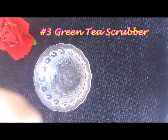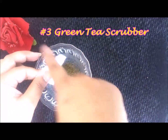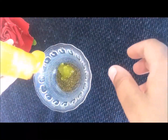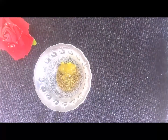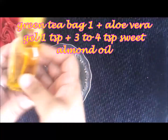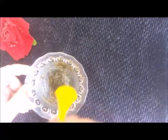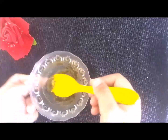My next scrub is a green tea scrub — it is my all-time favourite and it is very good. I take the contents of a green tea bag, add 1 tablespoon of aloe vera gel and 3–4 drops of sweet almond oil. It is very good for dry skin and is very gently scrubbed on the skin. Our scrub is ready.